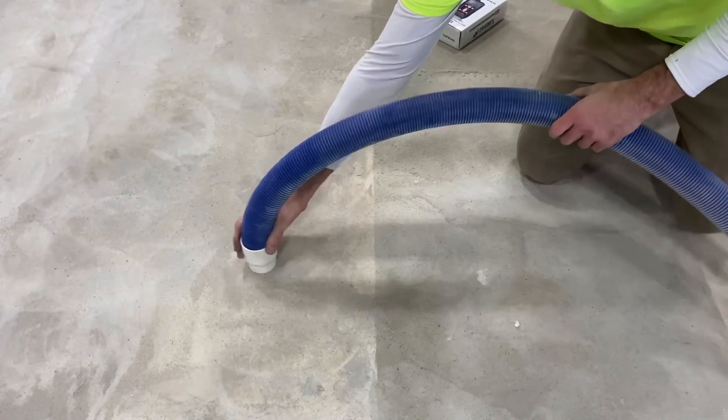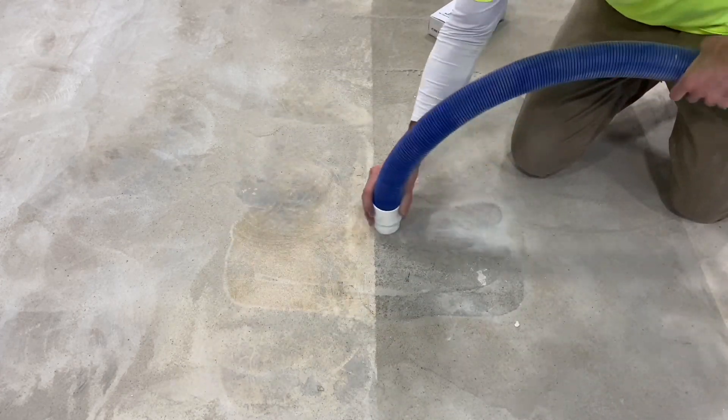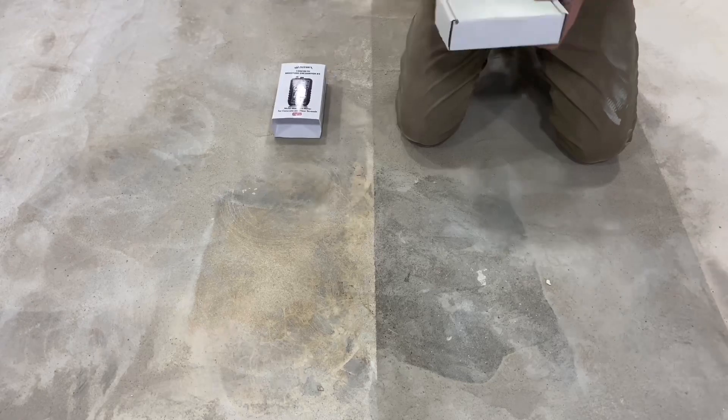The other issue with being so fresh is the amount of moisture that's going to be inside that from when it was poured only three days before. Concrete typically takes 30 days to cure — it's only been three.